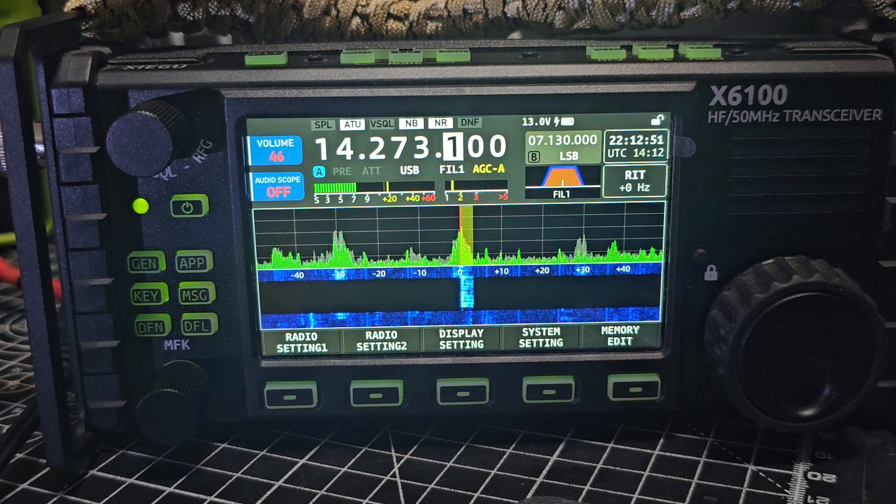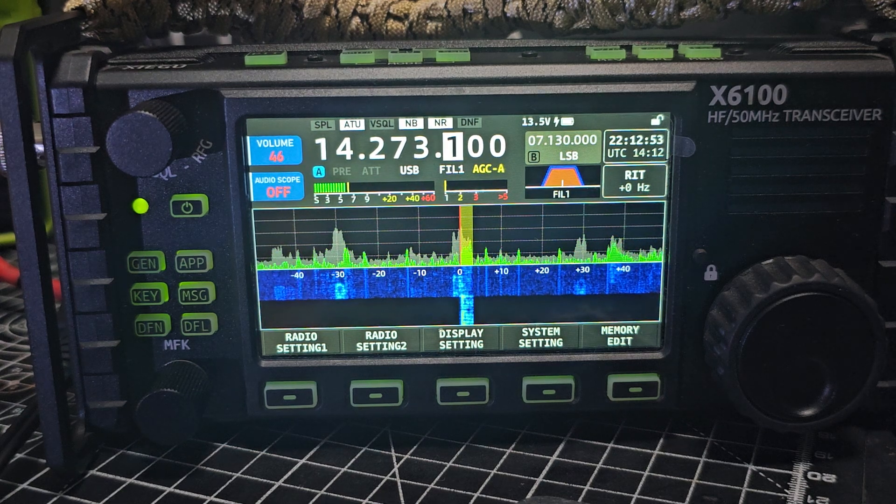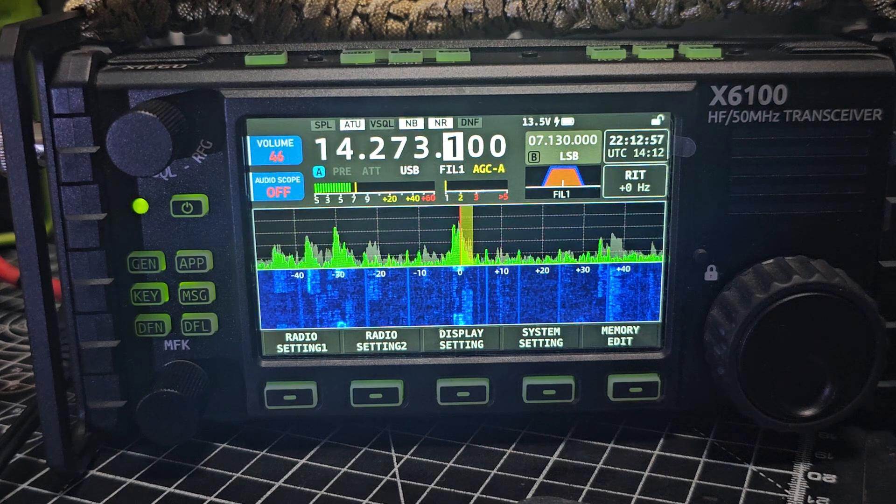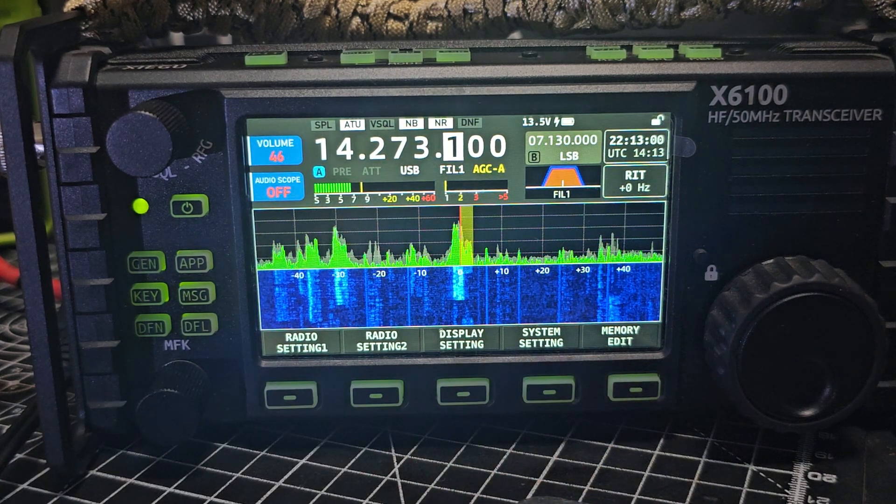59001, 59001. Well, let's end on a high — we had a contact at 10 watts. It's loads busy. Bye for now, 73.